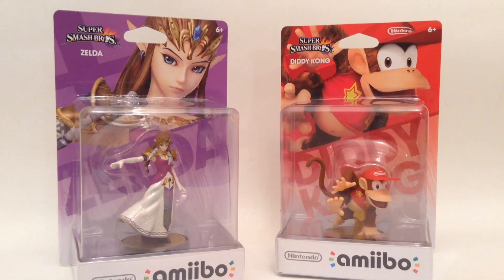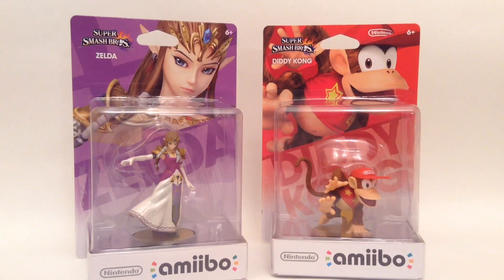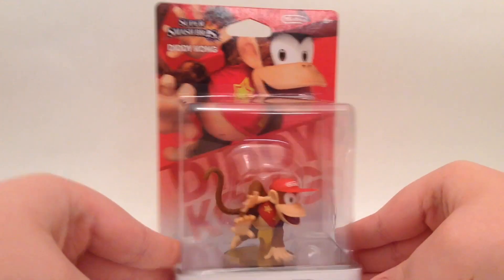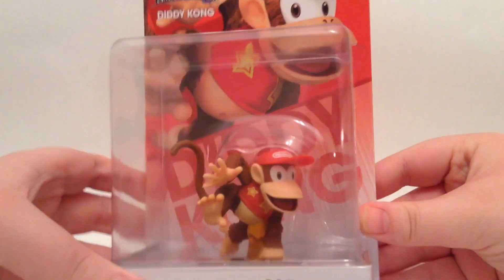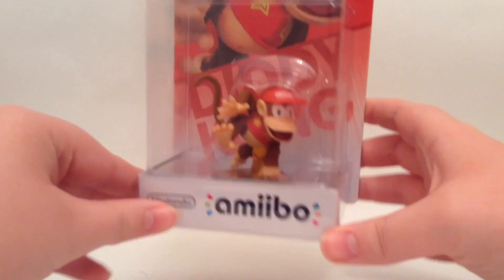I didn't know who was going to be where because some of them, they don't only have like two of them in the box. But I'm going to unbox both of these. If you guys want to check out Zelda's unboxing, go click the link down below. For now we're going to get to an unboxing of Diddy Kong, who is a Mario slash Donkey Kong character. He's been in a lot of Mario games and everything, very familiar character.